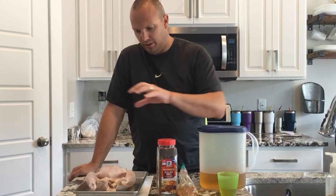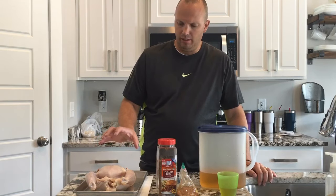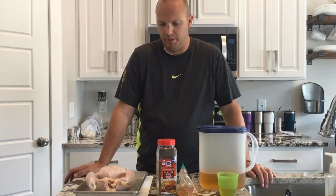I start off with a chicken. I buy these at Costco in a two-pack — keep one frozen and then thaw one out in the refrigerator. Rinse it off. Some people will say don't rinse it; I pretend to rinse it.